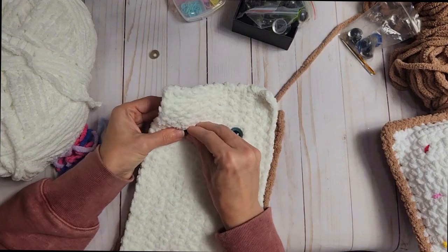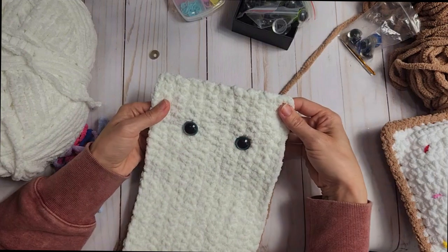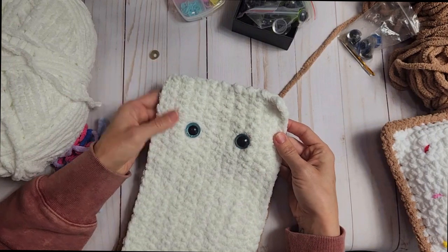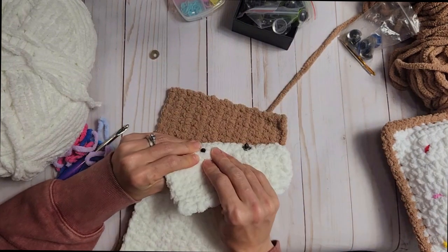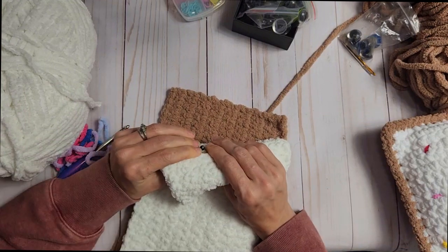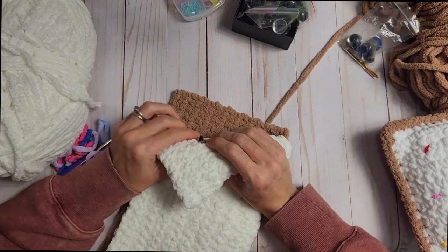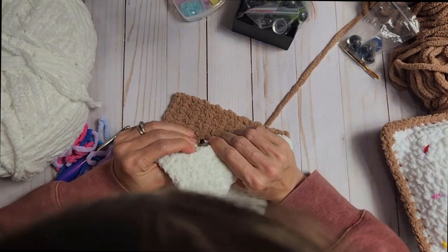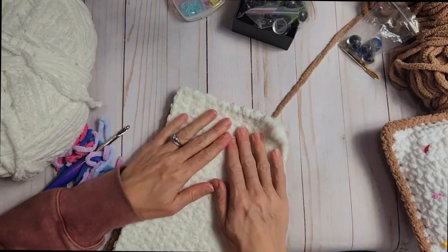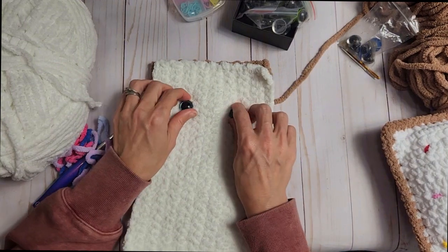It needs to come down just a little. Does that look even? Let's see — there it is. We're going to take the backing again, press it as hard as you can, make it go as far down the main part as possible. This one doesn't go as far as the first one did, but that's okay. So now we've got our eyes affixed to our toaster buddy, and now we get to do the sprinkle part.